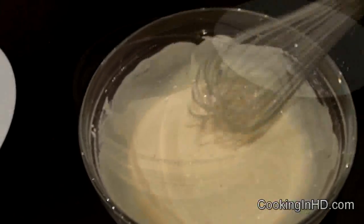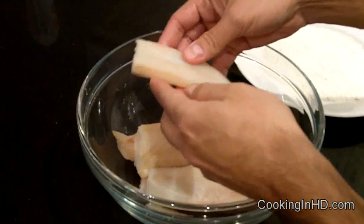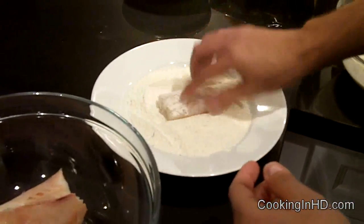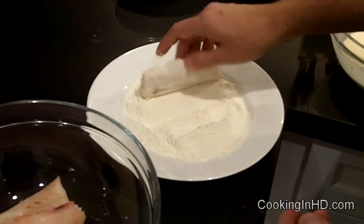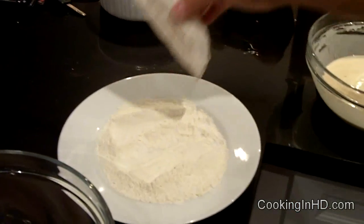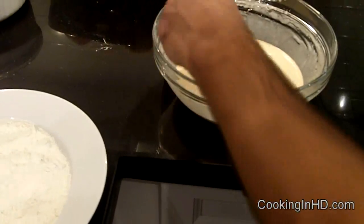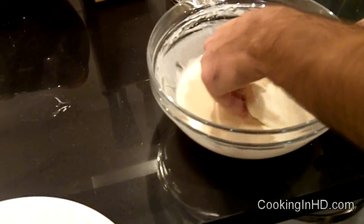This is just the right consistency. I'm going to take my first piece of cod and coat it in the flour. Try to use just one hand, because this is going to make it dry, and then the next step I'm going to make it wet by putting it into the beer batter using my other hand. So I'm going to cover it with my beer batter, and once I've got it nice and covered, I'm going to take it over to my frying pan and just drop it in.